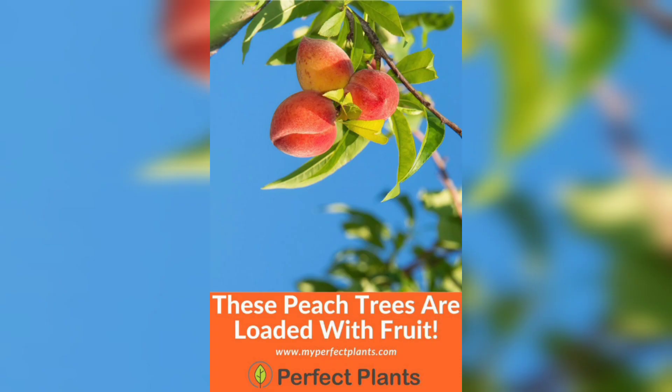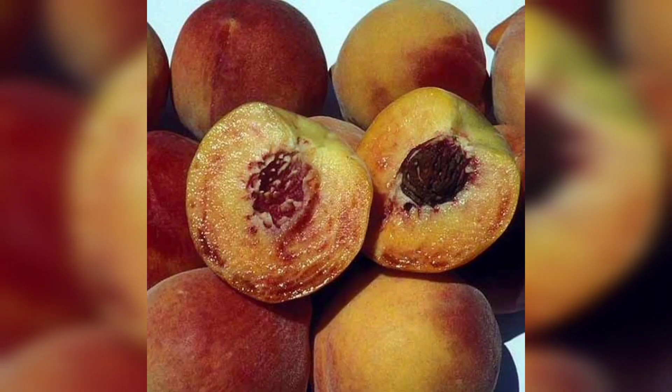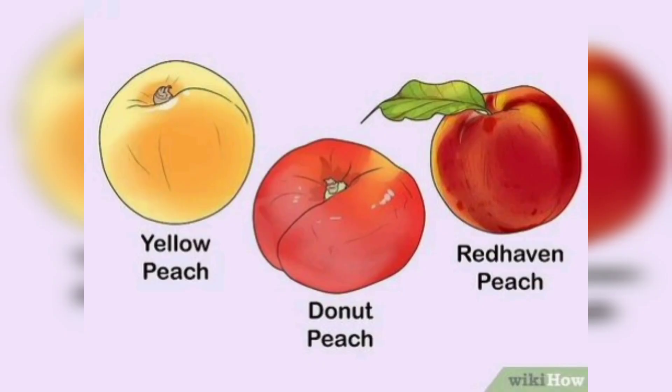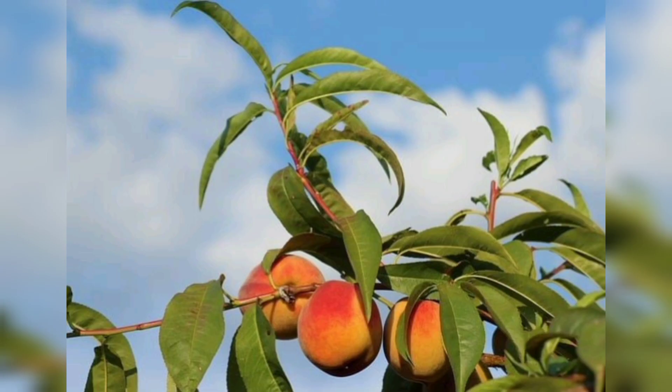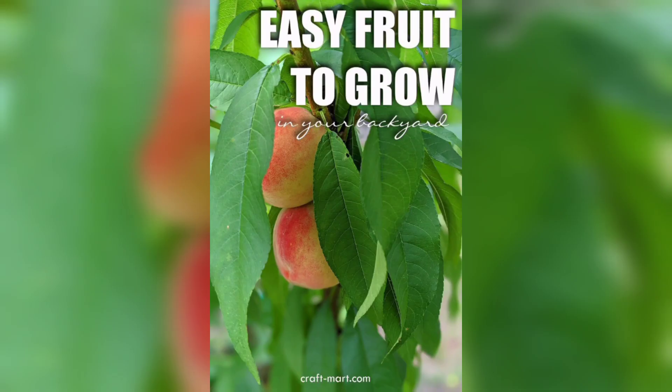Now it's time to plant your peach tree. Carefully remove the tree from its container and gently loosen the roots. Place the tree in the center of the hole and backfill with soil. Water the tree slowly to help settle the soil and eliminate any air pockets.